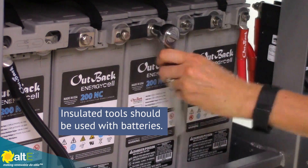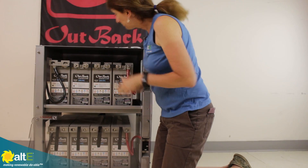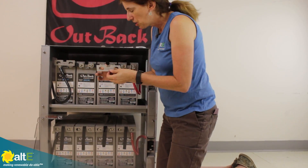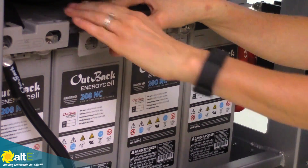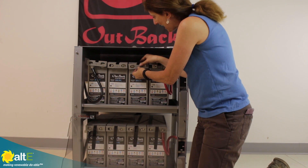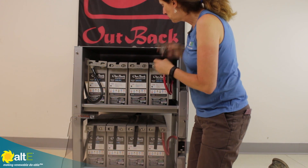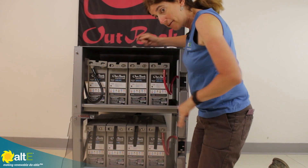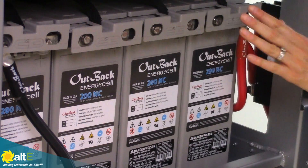You want to make sure that your terminals are always really nicely tightened. Another nice thing that these come with are these little protectors. All you have to do is snap these right in here. This gives you still access — so if you want to get your voltmeter in here, you can check on things — but it's going to help prevent you from shorting between the batteries, which is very bad. So it gives you a little bit of protection.